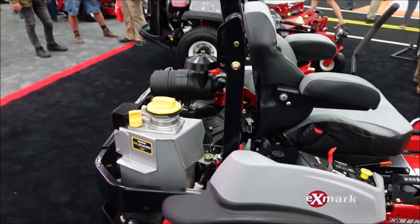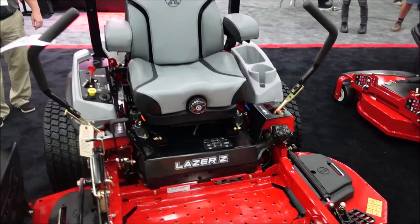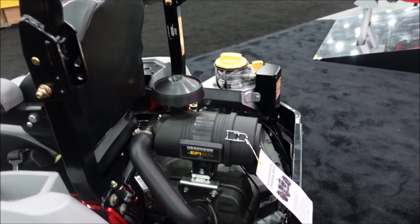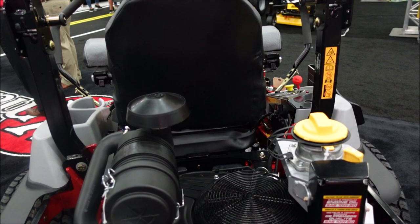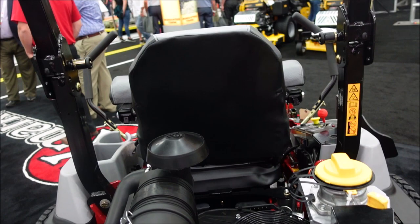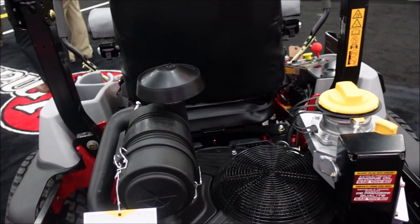You got the no-flat tires, you got the cool seat. But when I walked up and noticed the engine, that was obviously different. So let's start with the obvious thing, Lenny — the different engine that y'all are putting on it. Somebody like me doesn't know, I just know it looks different, but can you explain in more detail what's the advantage of this over the traditional engines we've seen in the past?